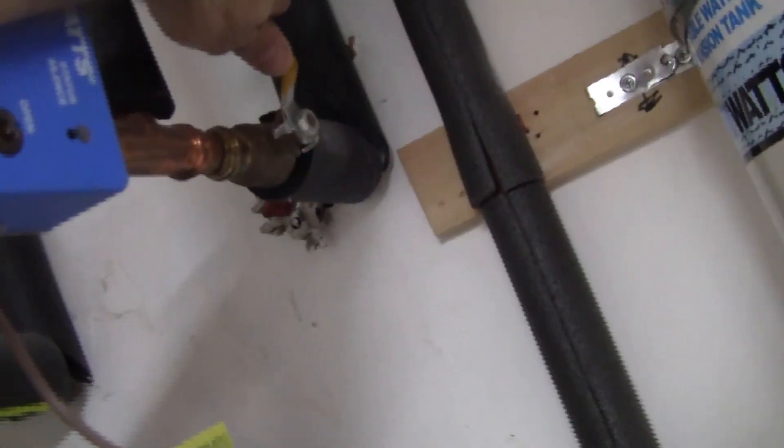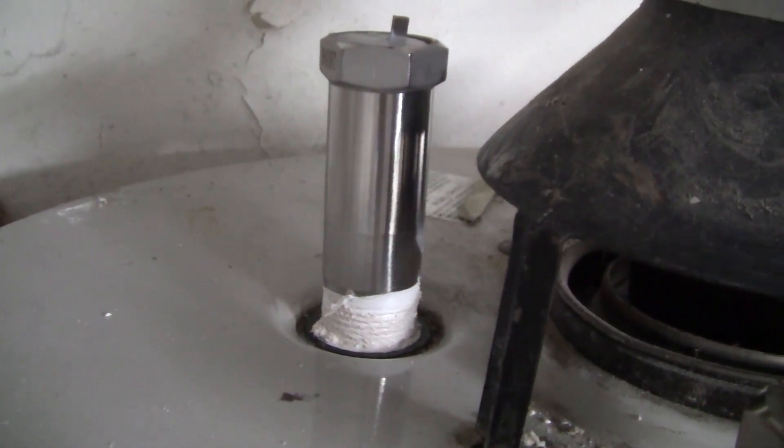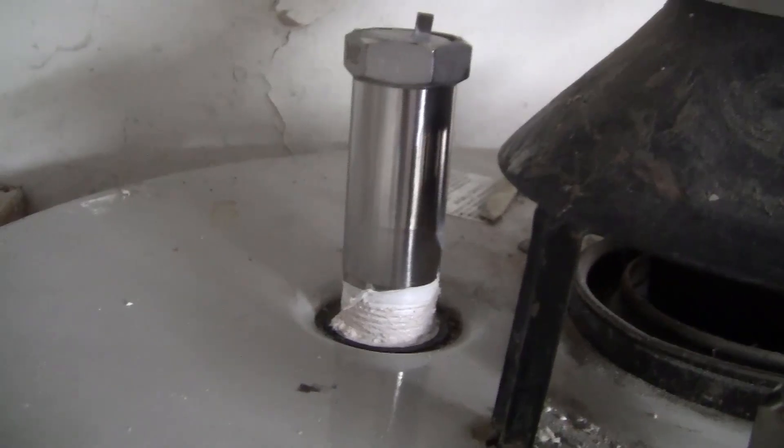Let's go ahead and test for leaks. I'll leave the shutoff valve on the water heater off for now and open up the water inlet valve. The drain valve is closed down there, so let's let the water heater fill up. The water heater has stopped filling — there are no leaks, we're 100% good.